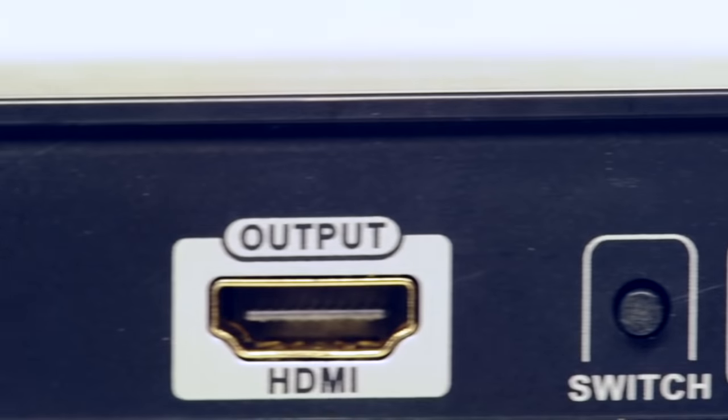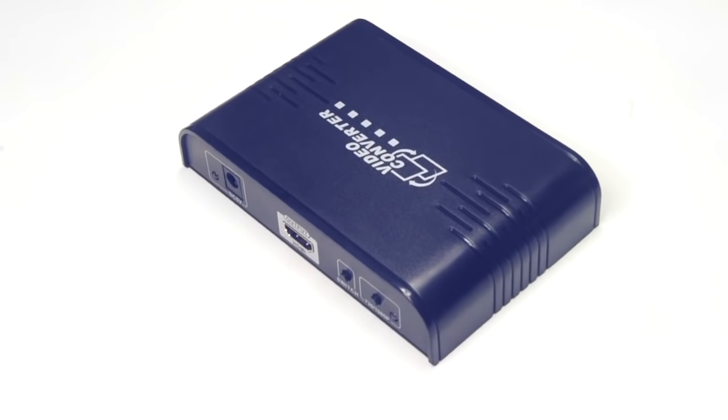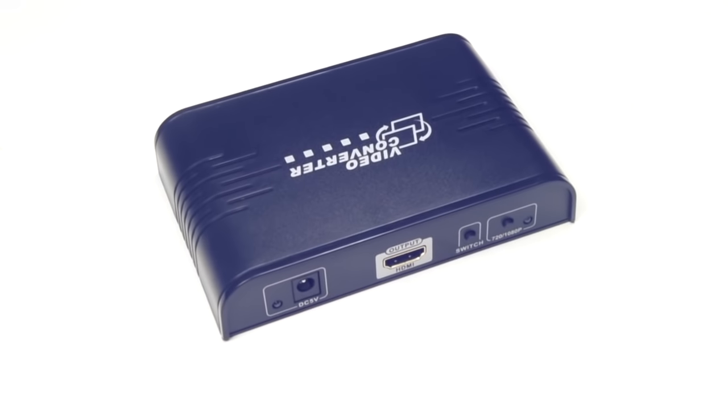Our RCA and S-Video to HDMI converter will now allow you to use your older equipment with an HDMI display. For all of your home theater needs, choose ShowMeCables.